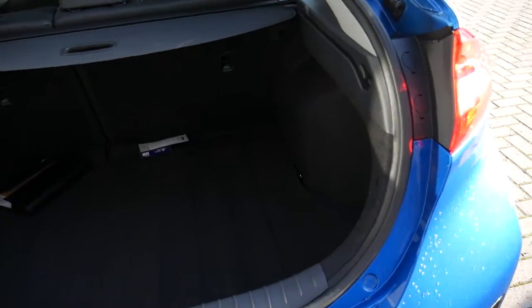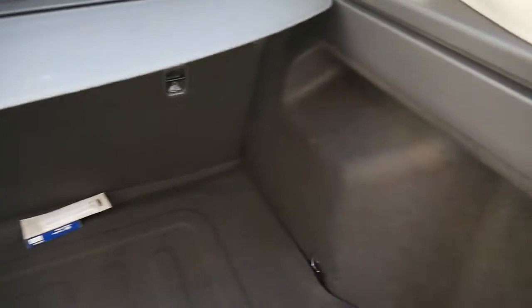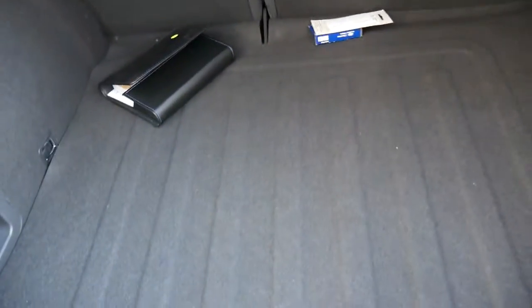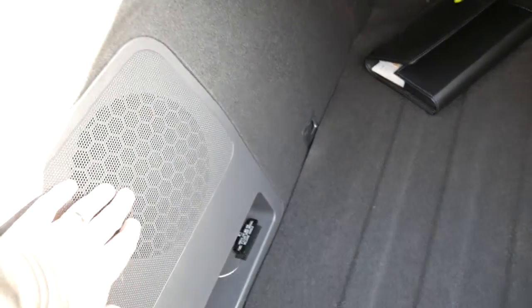We'll start by having a look inside the good size boot. As you can see, really good size. 60-40 split rear seats to carry larger items. Tonneau cover there to keep everything nicely out of sight. You've got the speaker there, the subwoofer, with the premium sound system.